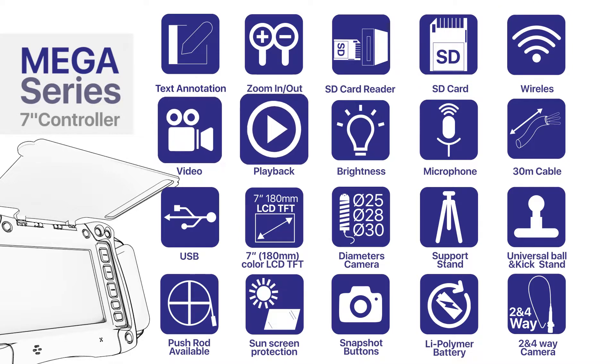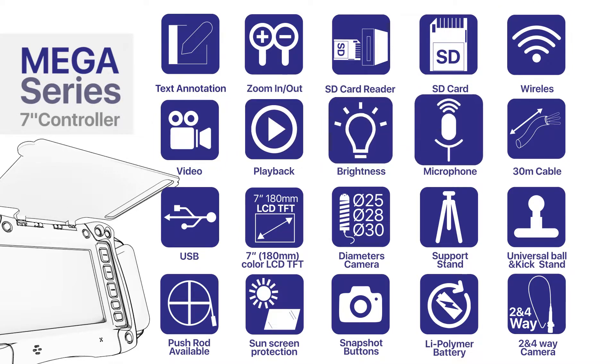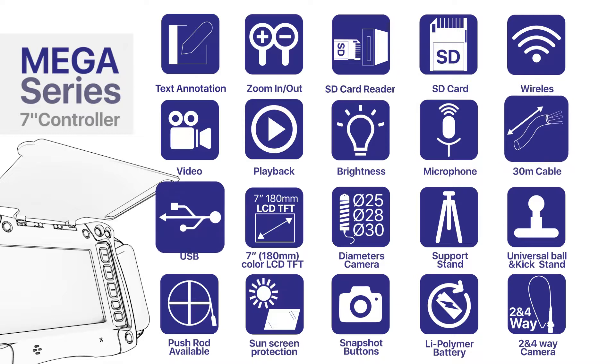Additional features include wireless connectivity, video playback, brightness control, microphone, 30-meter cable, and USB. The unit features a 7-inch display.